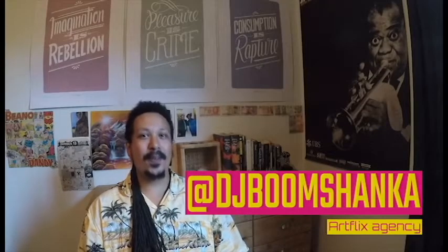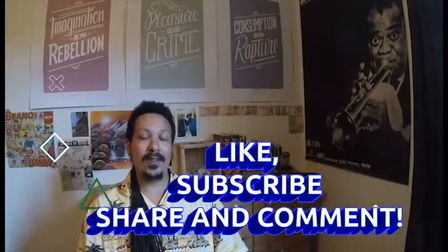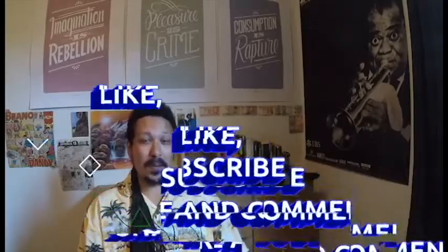Hey guys, hope you're doing alright. Thanks for your support — please like and subscribe, share and comment. All your interaction makes a difference. So, welcome to vlog number three.